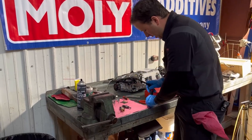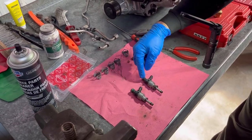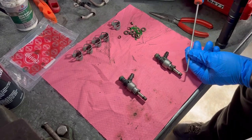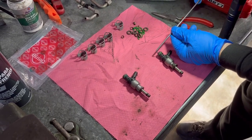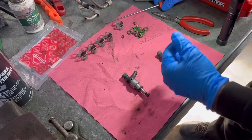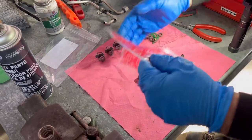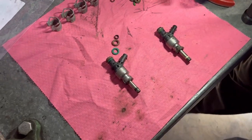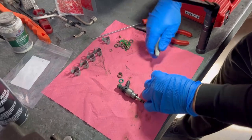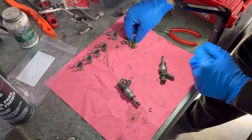Here are the injectors that come out of the car. This one has already been resealed; this one has not yet — you can see it's still dirty. They get a new Teflon seal here, a new plastic spacer, and a new O-ring. The Teflon O-ring has to be cut off — there's no other way. You can see how brittle it is; it just breaks into little pieces as you pull it off.